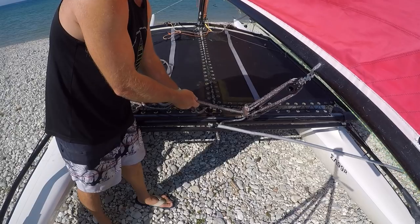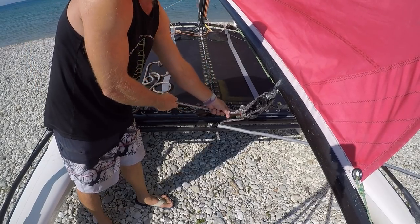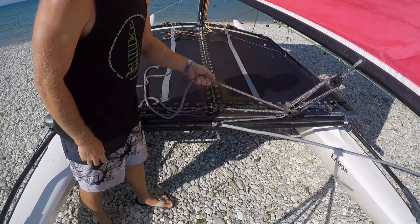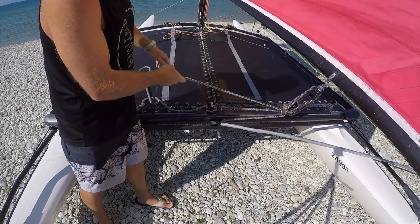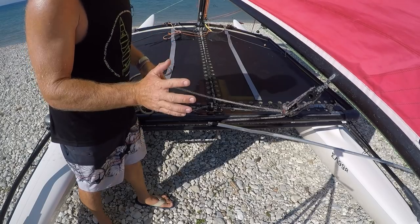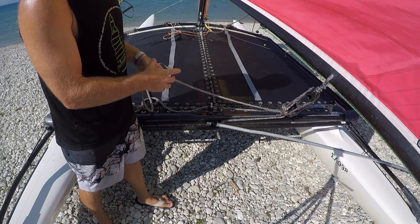If we start getting overpowered, we can let the traveller out so that we can still achieve a tight mainsheet in that position. If we're still overpowered, we can let the traveller out further. In about force 3 to force 4 — maybe more, depending on crew weight — we'll pull the mainsheet in tight. We're setting the traveller and using the mainsheet to respond to small differences in wind strength. It will always be the mainsheet that stops you from capsizing, not the traveller. The traveller just makes the boat generally easier to sail.